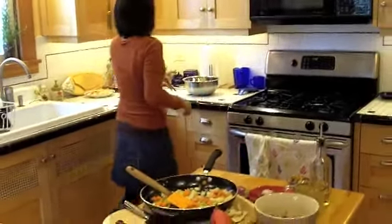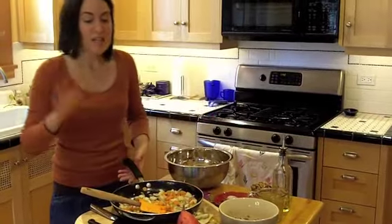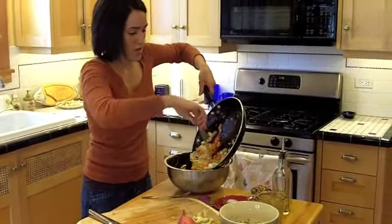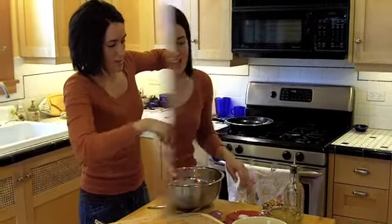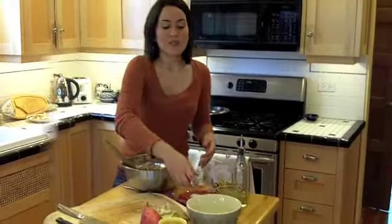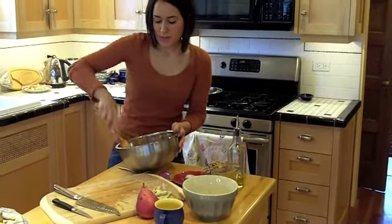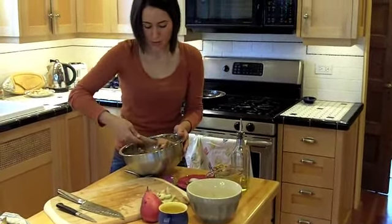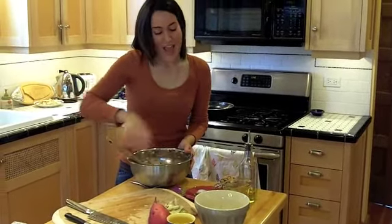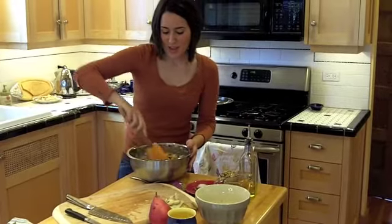Our vegetables are done. I'm going to take them back over to our chopping area and grab our bread cubes that we toasted earlier — this is the easiest way to make stuffing. We're just going to transfer our vegetables in. The next thing we're going to put in is wild rice. Then I have one cup of dried cranberries. Now here I have one cup of vegetable stock, and I'm only going to put in half a cup first. Stir it up, then put in the rest — you just want to make sure that you get your bread crumbs nice and saturated with the vegetable stock.